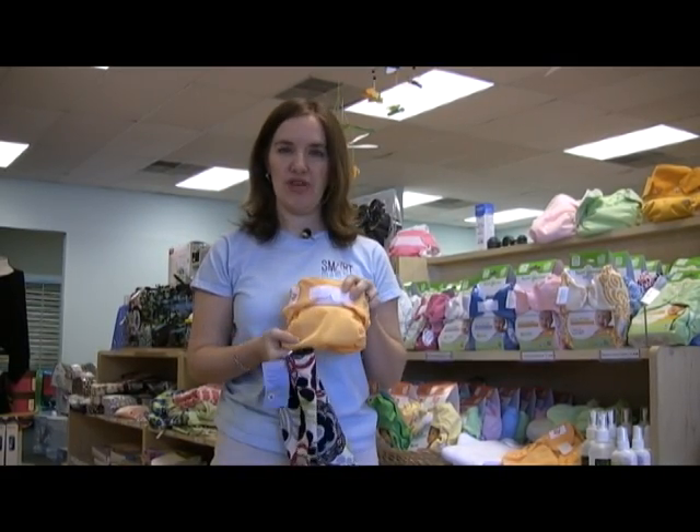Hi, I'm Heather from Smart Mama. Today we're going to talk about how to deal with poop when you're using cloth.